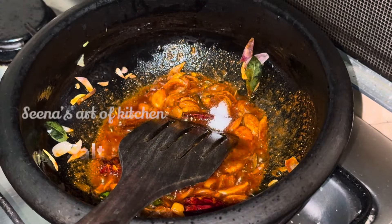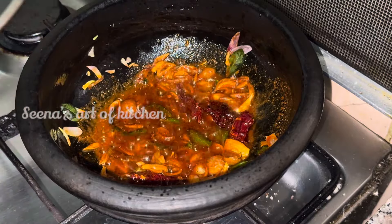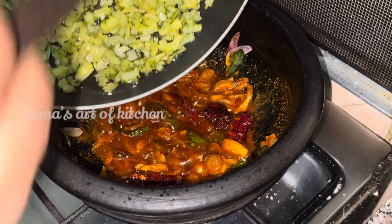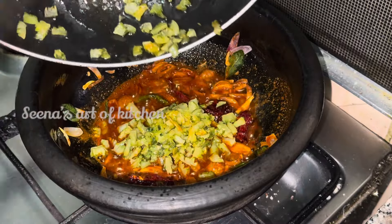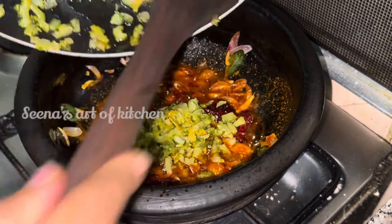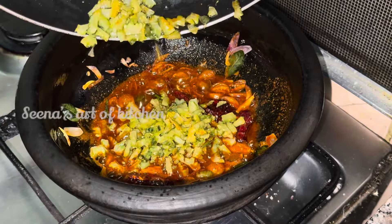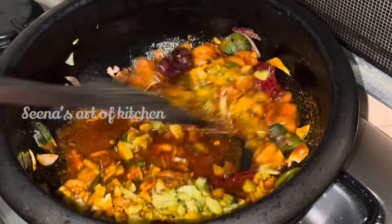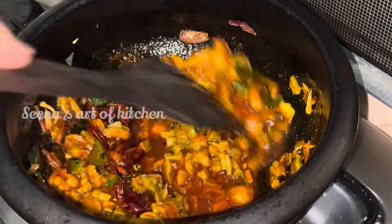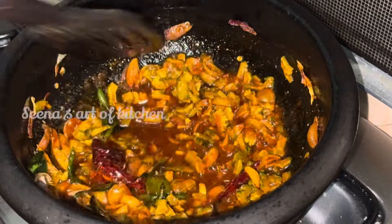We will add 1-3 ingredients in this dish. I am going to make it a little bit more. Now I am going to make a little bit more of the Archi taste.